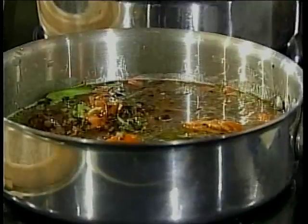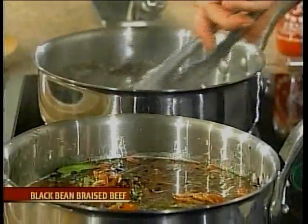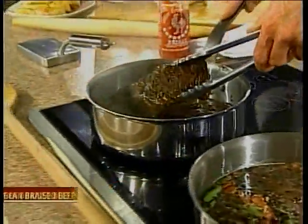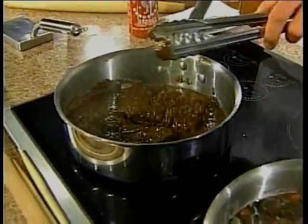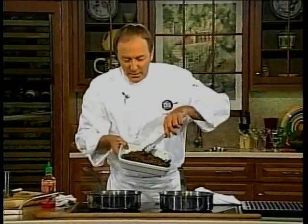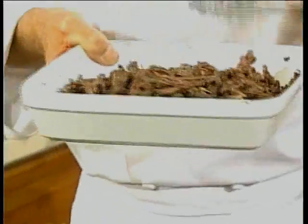We let this simmer for about 45 minutes to an hour. You can keep adding water to it. This is what it ends up looking like — we have the black beans cooked down, it produces a delicious sauce. So you have something like this, and then you let it cool down and you actually shred it into this. We have nice big pieces of shredded beef.